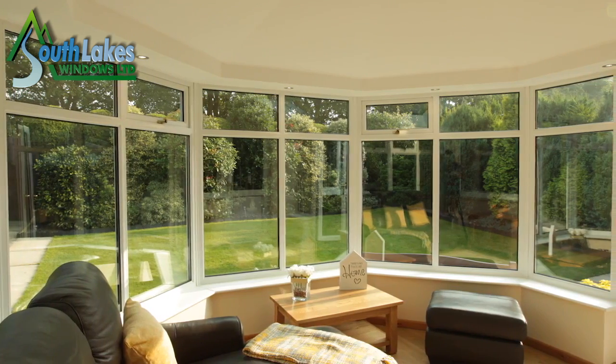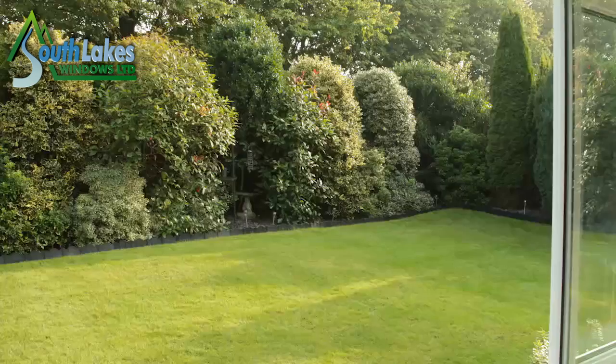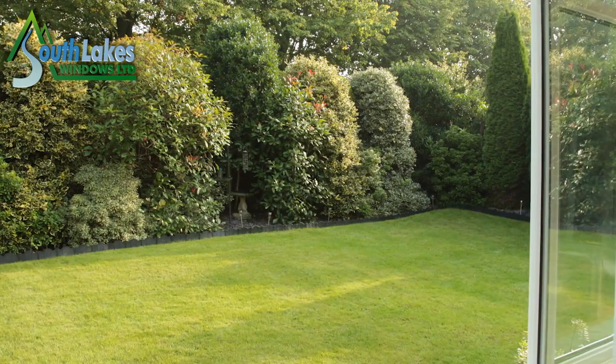From my point of view it brings the garden inside, so you can see and enjoy all your garden and all my little fairy lights when they're lit up. It's really nice.